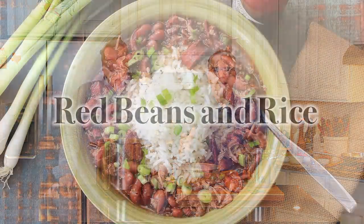Hey everybody, welcome to How to Feed a Loon. I'm Chris, and I'm Wesley, the Loon. Guys, we're so excited because today we're making one of our most — we say that all the time — but this really, really is one of our favorites. We are making our New Orleans red beans and rice.